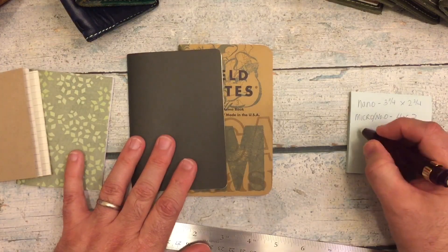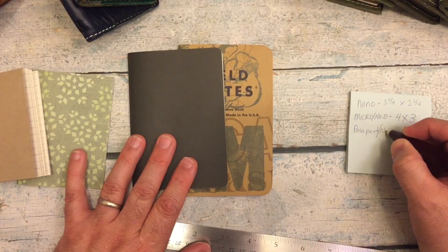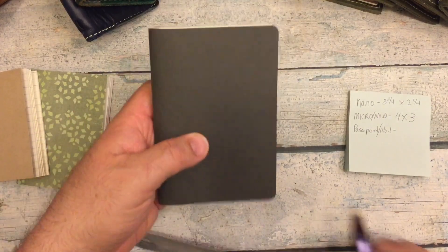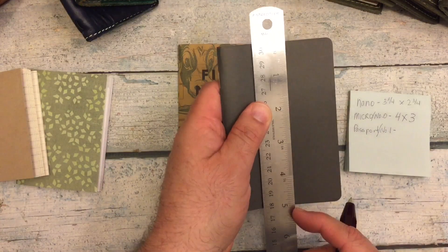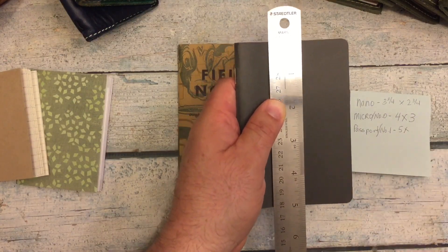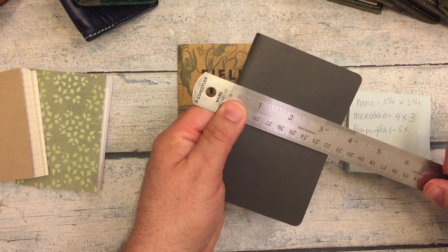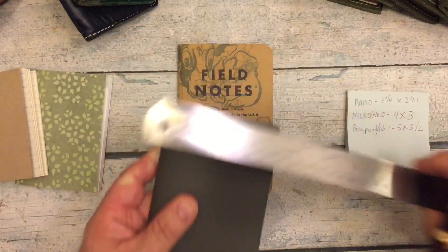The next insert we have is Passport, which Foxy Fix calls their number one. Now Foxy Fix doesn't have a Nano — the micro or number zero is their smallest insert. The Passport is roughly five inches tall. The Passport by Midori, the creators of the size, is actually 4.9. And three and a half wide. So five by three and a half.